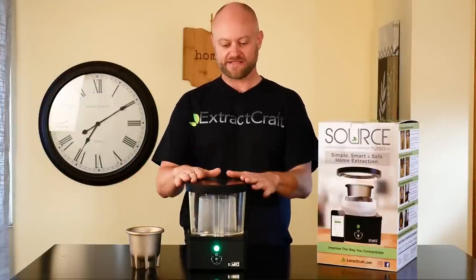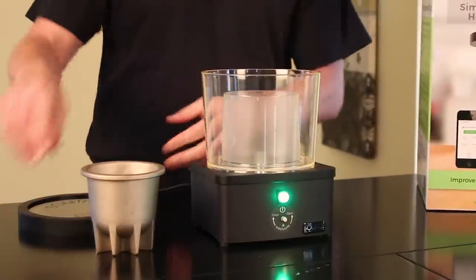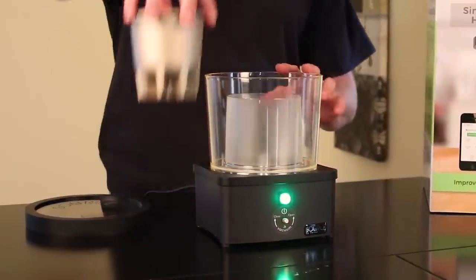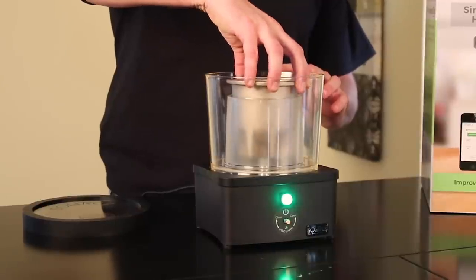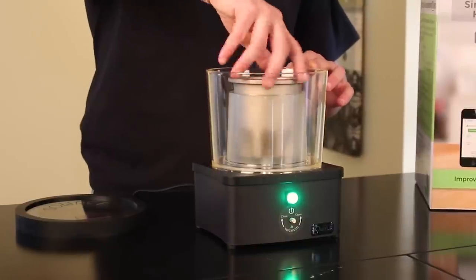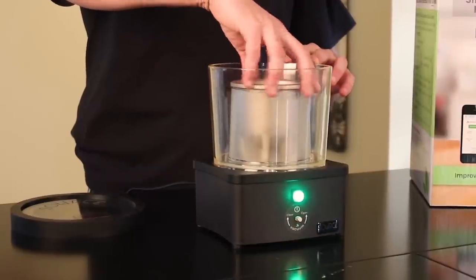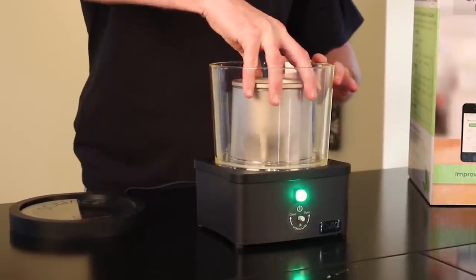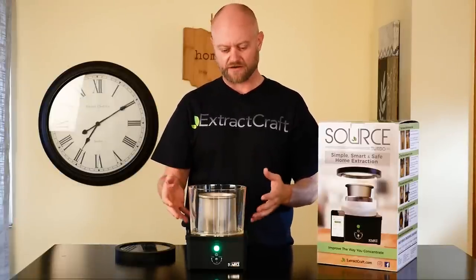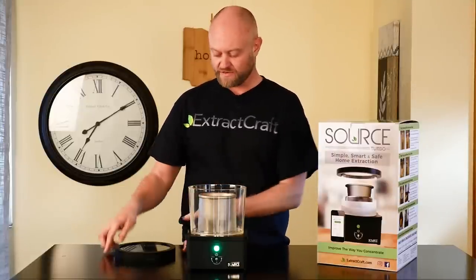The first thing we're going to do is get everything ready. I've already preloaded our tincture into our crucible up to the fill line, so we'll go ahead and put that in — it simply screws into the heating post. Screw that down nice and easily until it basically stops. Make sure you have it firmly down so we get plenty of heat transfer through the entire crucible and all the alcohol evaporates at the right speed.